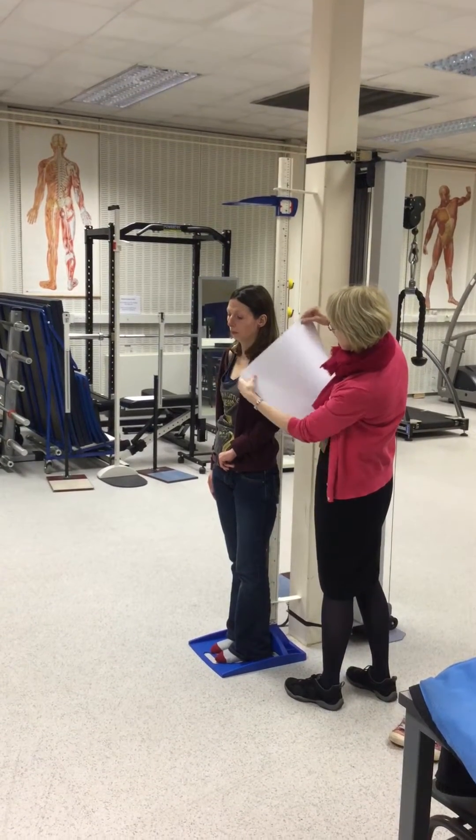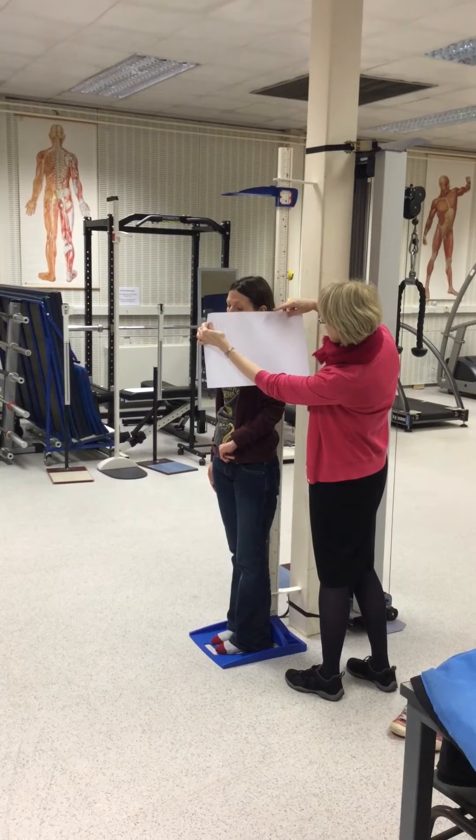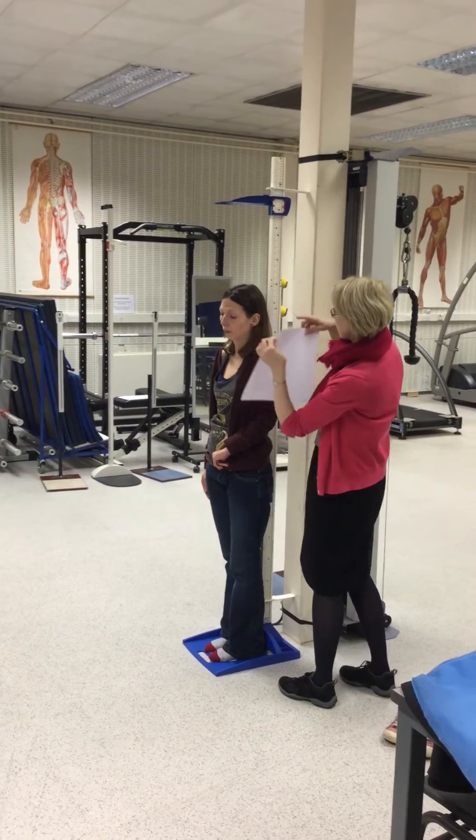So the easiest way to test for that is just to put a piece of paper there. Lee, can you just tip down a little bit? That's lovely. And hopefully then we've got the eye socket and the top of the ear canal matching up. And that looks fine.